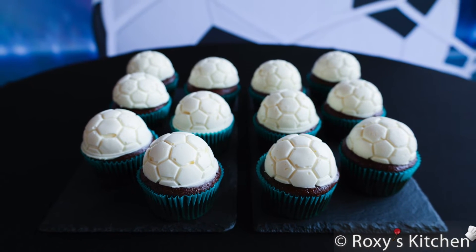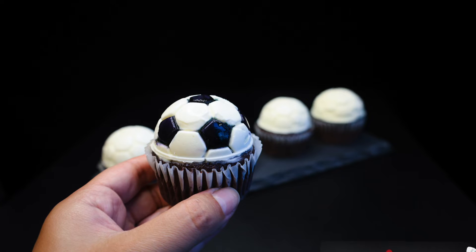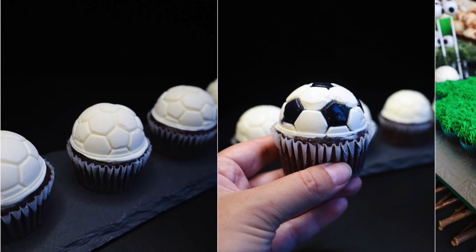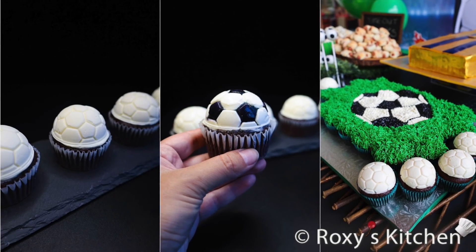And here you have the perfectly frosted cupcakes! Optionally, you can paint the pentagons using a small brush with black gel food coloring. Mix a bit of gel food coloring with a drop of clear alcohol to achieve a paint-like consistency. Let the soccer ball cupcakes thaw in the fridge before serving. That's it for today — I hope you found this useful. Thanks for watching!